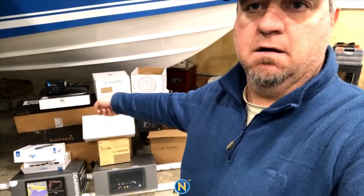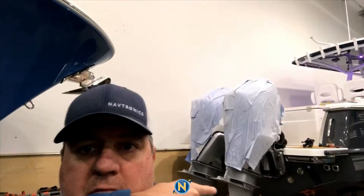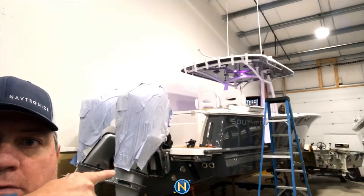Hey everybody, Silly here. Want to give you guys a quick little preview of something we've got in store for you for the New York City Boat Show. Our team's been hard at work getting all this stuff right here into this boat right here. So here's what we're going to do — give you a quick little walk around, little tour, give you a reason to want to go to the New York City Boat Show.